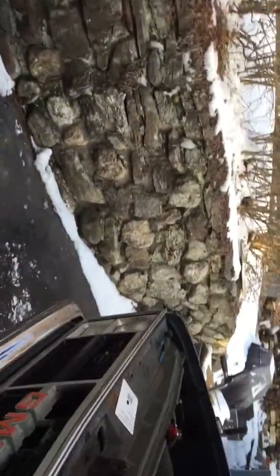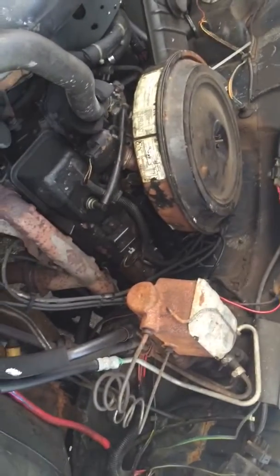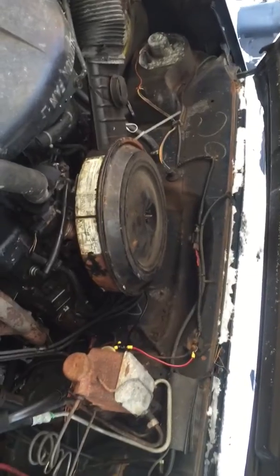That's pretty much it. Had some shitty mufflers on before that were rotted, so I just cut them off and did it myself. Put a new ignition on it — NGK plugs, wires, cap, coil, rotor. It runs pretty good. I'm gonna let it sit and run for a little bit.